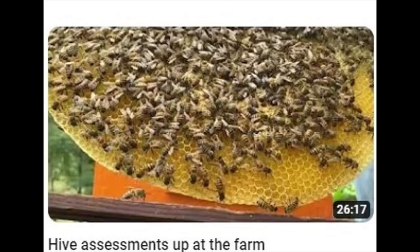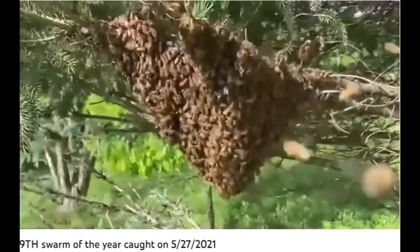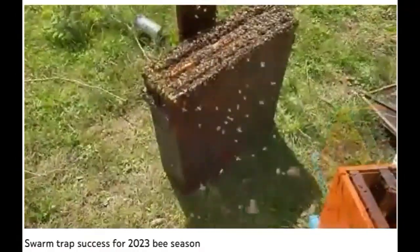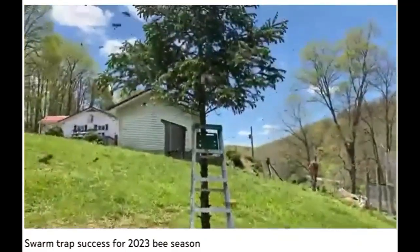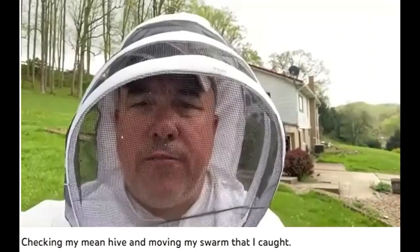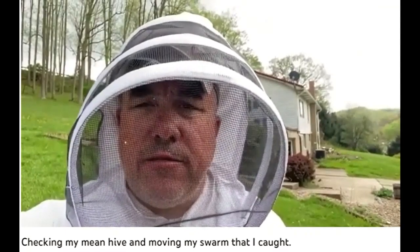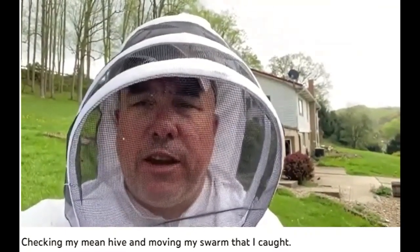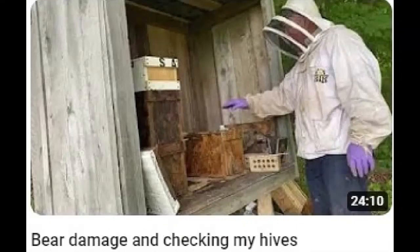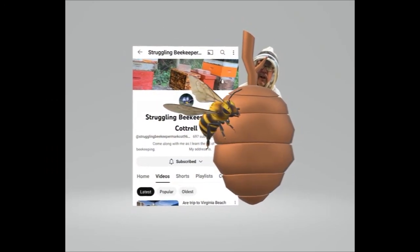Struggling Beekeeper Mark Cottrell also catches bees, though. Here is my ninth swarm of the year. I get home from work, and right here it appears there's another swarm, so I'm going to try to collect this thing and get it in a box. I'm trying to catch a swarm, and part of them flew up in that tree, and now they're flying back into that box, so I put two drawn-out frames in there. Mark's beekeeping channel is more than catching swarms — he's found a virgin queen in a hive he re-queened. He's got a plethora of interesting and entertaining apiary videos. So if you're into beekeeping or catching other wild critters, Struggling Beekeeper Mark Cottrell has some content for you to discover.